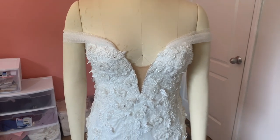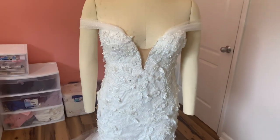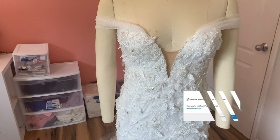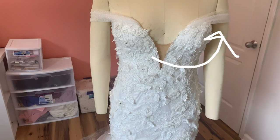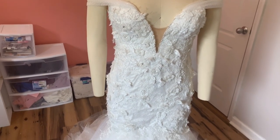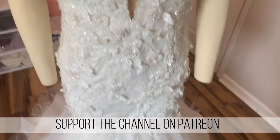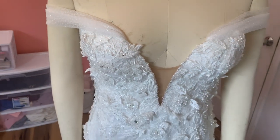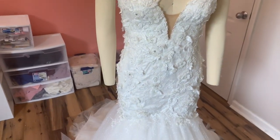Hey guys, welcome back to my sewing room. In today's video I'll be showing you how I did this dress from start to finish. If you haven't seen how I drafted this pattern or part one of me constructing it, I'll leave it up here for you to check out and then come back and watch this video. Today I'm showing you how I finished all of the appliqués, how I did the skirt, how I sewed it all on, and how we finished it off and gave it a good steam.